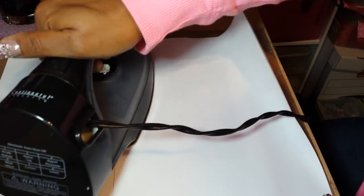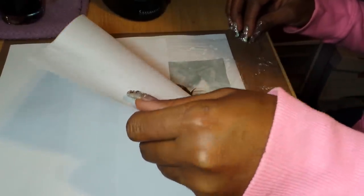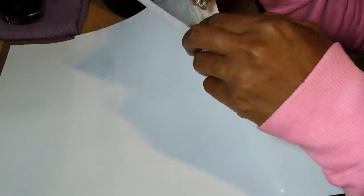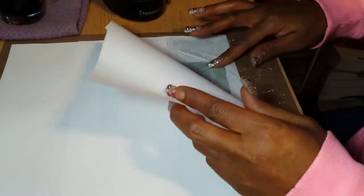I'm thinking it should be done. If not, you can always put the paper back down and iron it some more. So we're going to peel this off. This corner right here is lifting, so I've got to go back to that corner again.